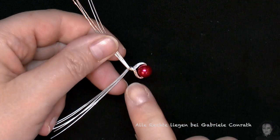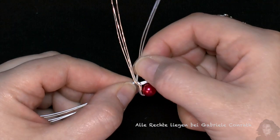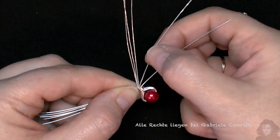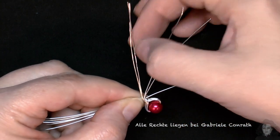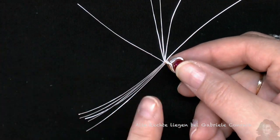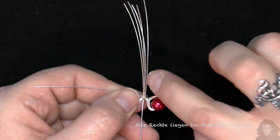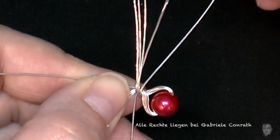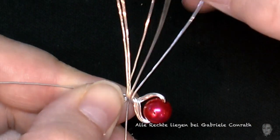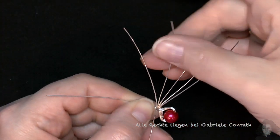Die einzelnen Drähte sollen geordnet nebeneinander liegen und werden so nacheinander weggebogen. Ihr seht hier, sie liegen schön nebeneinander. 4 auf die Seite und den fünften zur Mitte. Und jetzt die andere Seite, sodass die Drähte oben liegen. Ihr seht, hier überkreuzt ein Draht – den nicht, sondern den direkt nebendran. Also wegbiegen und nebendran. Und den fünften wieder zur Mitte.